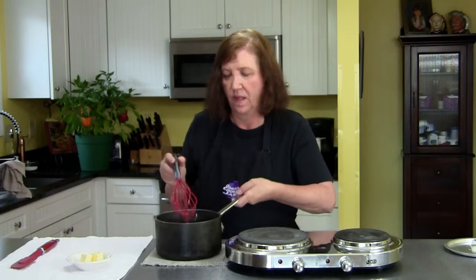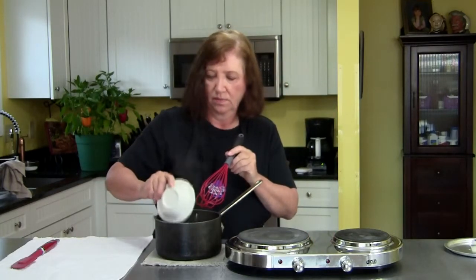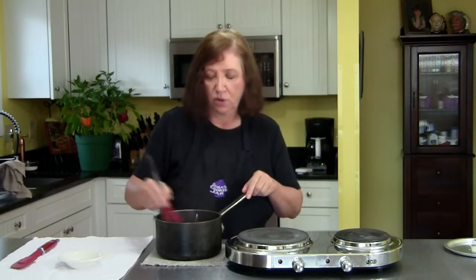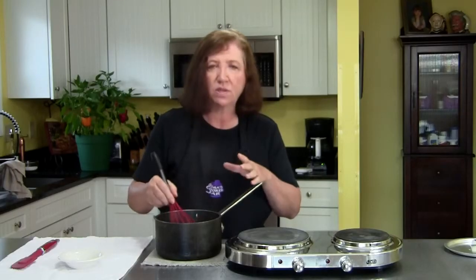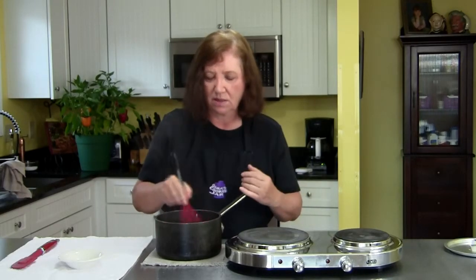Take it off the heat and now we're going to add a quarter of a cup of butter. Just whisk that in and this is your apple cinnamon syrup. You can put it in the refrigerator, which is where you do want to keep it, and as I mentioned it's very good for about a week, maybe up to 10 days. I wish you could smell it — it smells like fall in New England in here. I can smell the apples and the cinnamon; it's out of this world.